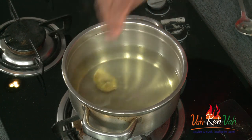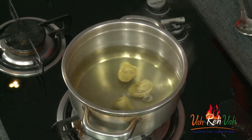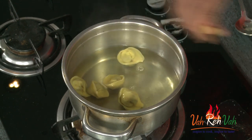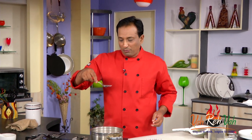Now we're going to drop in our wontons — 1, 2, 3, 4, 5. I'm making soup just for myself today. We're going to squeeze in some lime juice, but do not add too much, just enough for good taste. We're going to let this cook for 3 to 4 minutes until the wontons are nicely cooked and perfect.